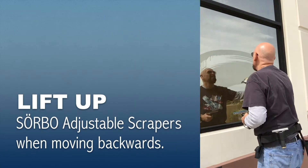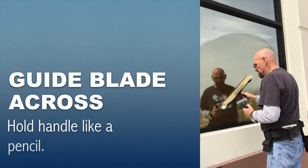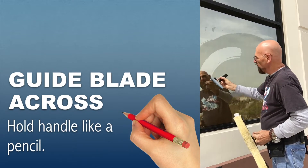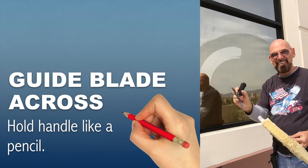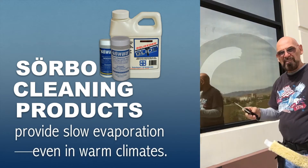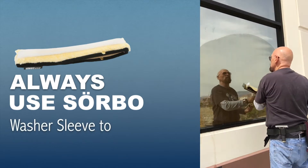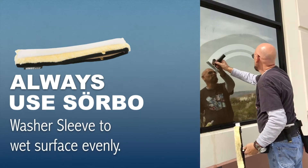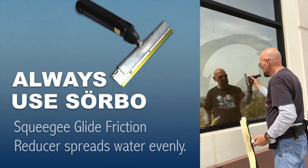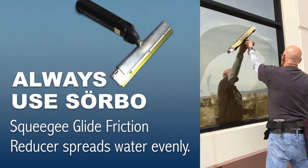I'm going to show you how to best scrape the window. I'll wet a little bit here on the side just to demonstrate. Every time you scrape the window, take the blade and hold it like a pen or a pencil — just like that. You don't have to hold it like a jackhammer like you do with many other scrapers on the market. This one will remove the full width of the blade and take it off every time you move it backwards.